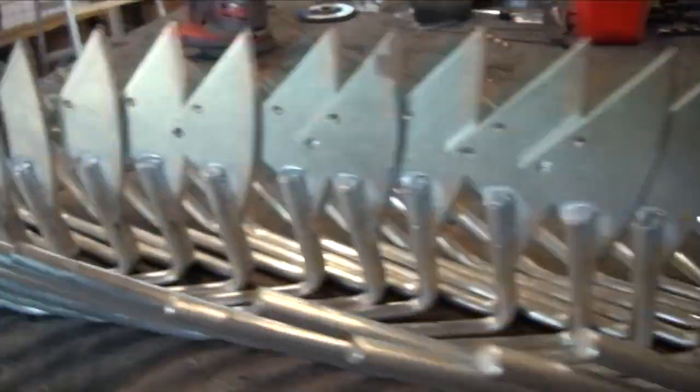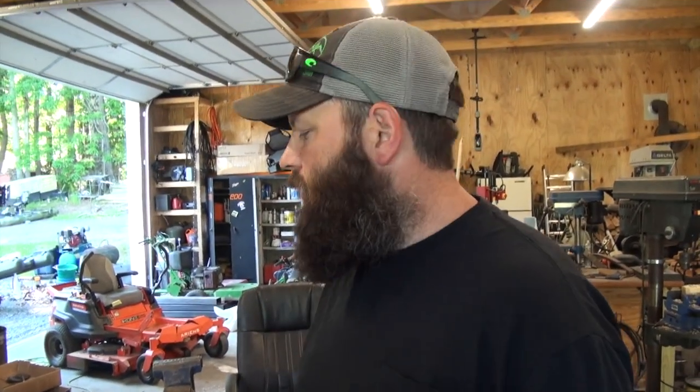Trey looks like he's got a whole bunch of 1103 rock guards. Are these sold yet? No, we're caught up — we have like three in stock. We've got more powder coat right now, so we've been doing pretty good at keeping up with those.